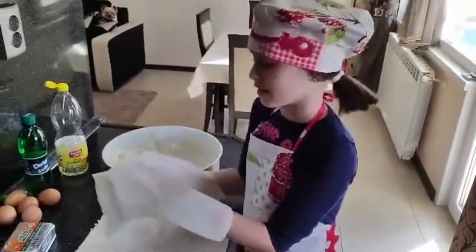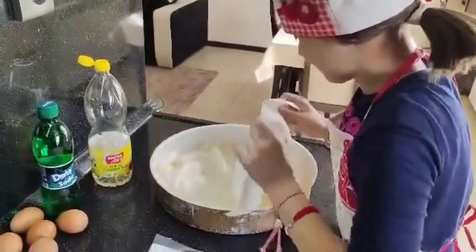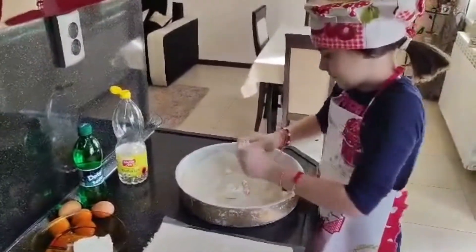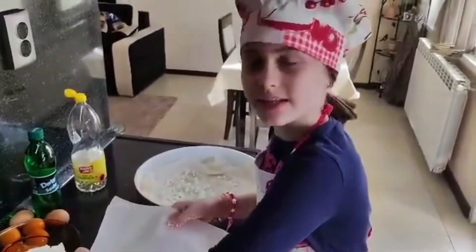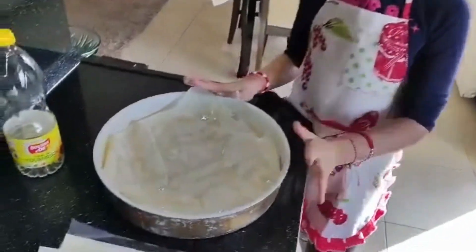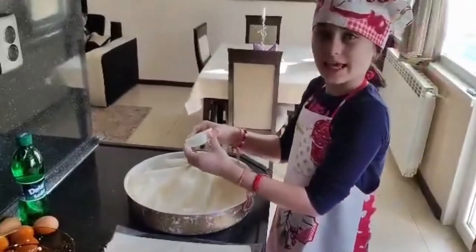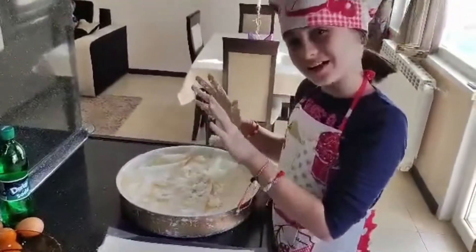Put three layers on the bottom. Then you smash the cheese on top. Then you put one layer and put some oil on and repeat it three times. The oil has to be just a little bit. Then you smash the cheese again. Mmm, that looks so yummy. And don't forget to lick your fingers.